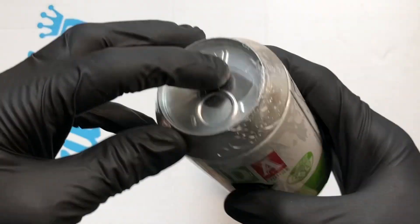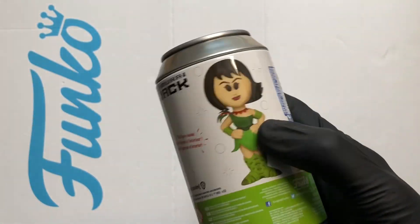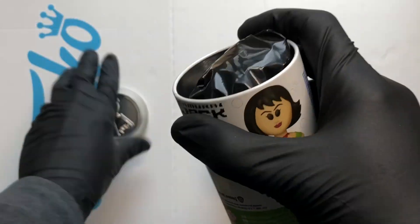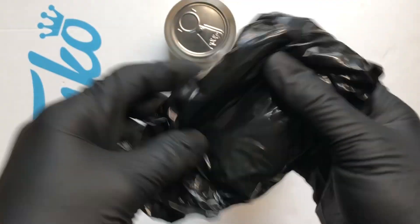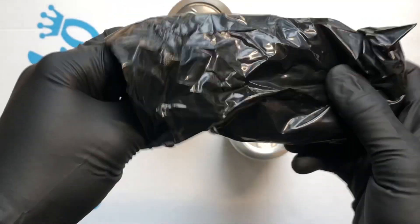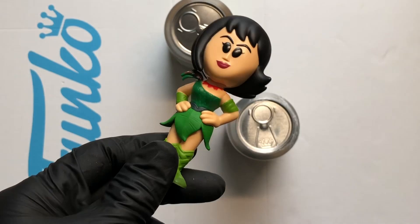I'm gonna go Ashi first. I'm looking forward to seeing the standard figure — the chase on this one looks amazing. It's definitely that green one I really want. In the bottom there's gonna be a disc. There's a disc in there — not gonna look at that disc, I don't know if it's a chase, I just want to rip that bag and see.